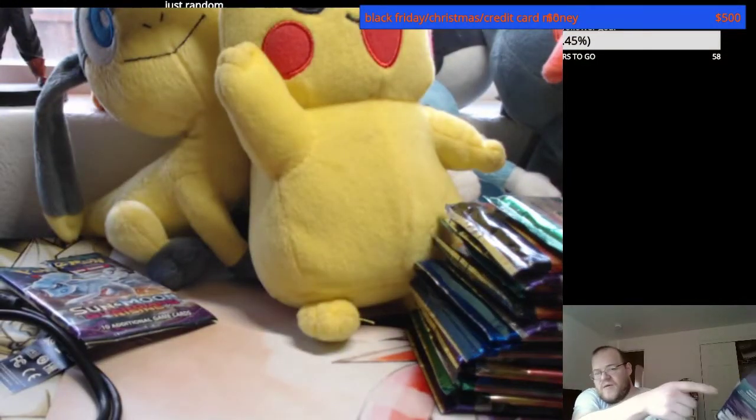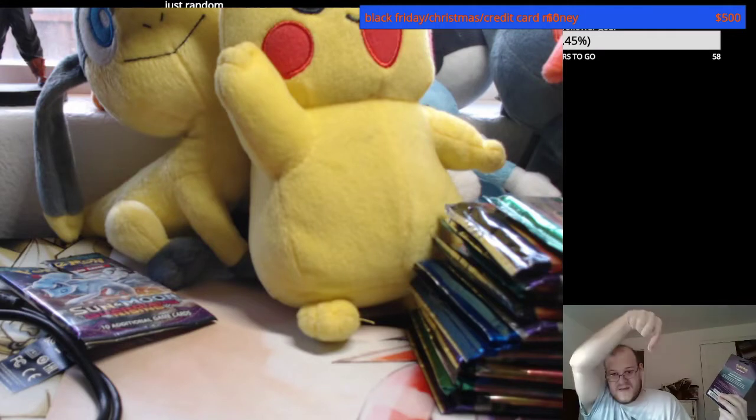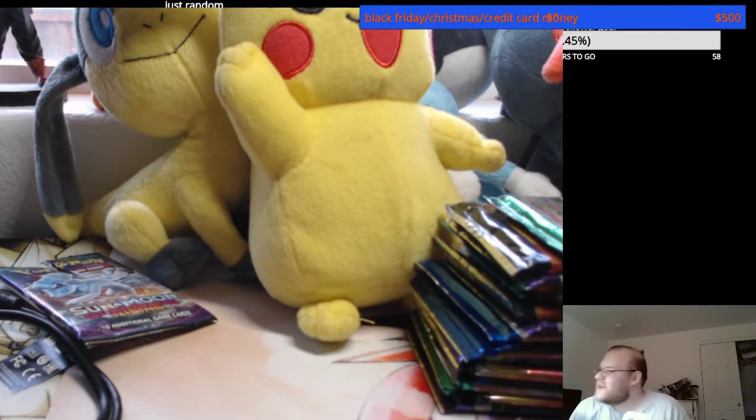Please hit that subscribe button right over here. I got so much crap on my desk now. Smoke it — smoke that subscribe button. Why not?